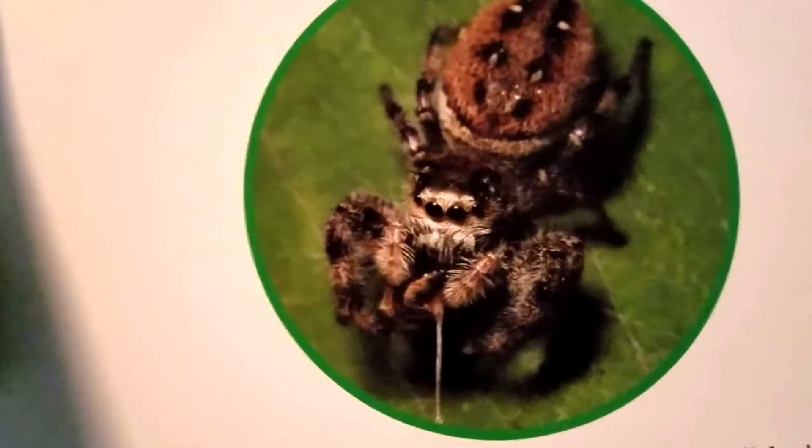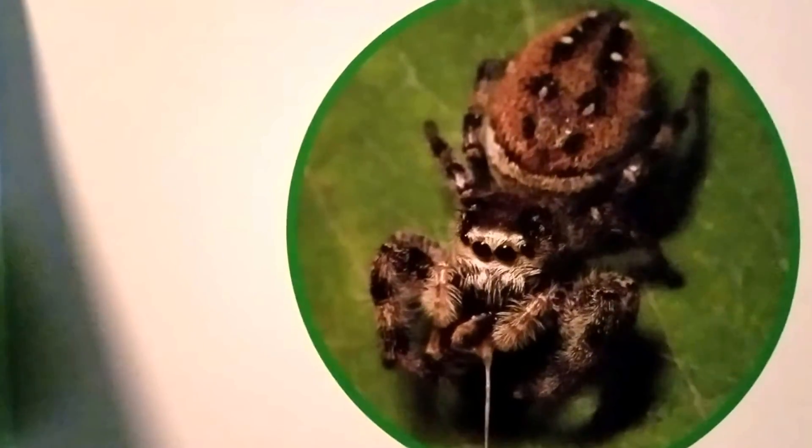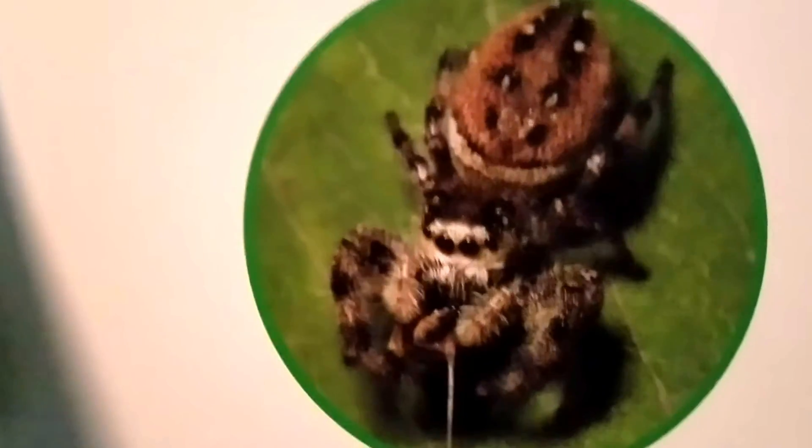When it's one year old, the jumping spider will find a mate. Then a new generation of jumping spiders will be born.